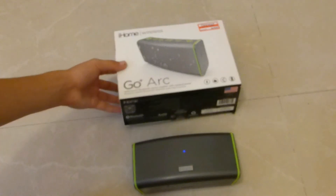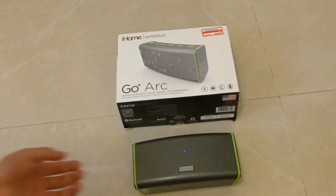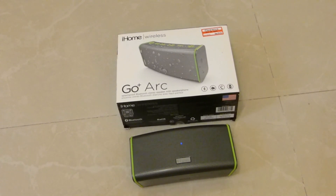So this is the unboxing and review for the iHome Go Plus ARC Bluetooth wireless speaker. It's really great — really good quality, really high volume, can obviously do low volume too, and it pairs with all phones. I recommend picking one up if you want a Bluetooth speaker. I hope you enjoyed — please subscribe because I have more cool tech reviews coming up really soon. This is Yael, out.